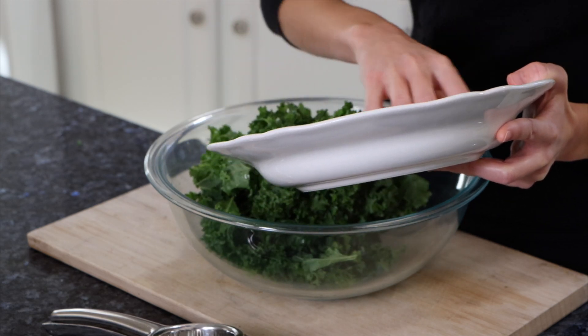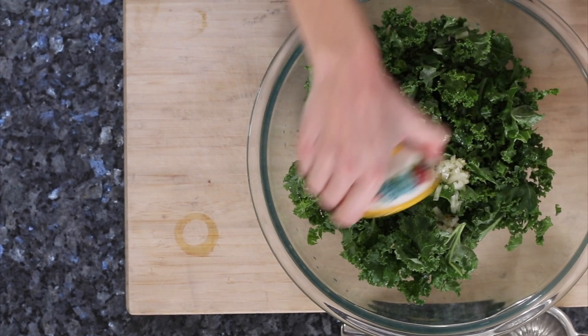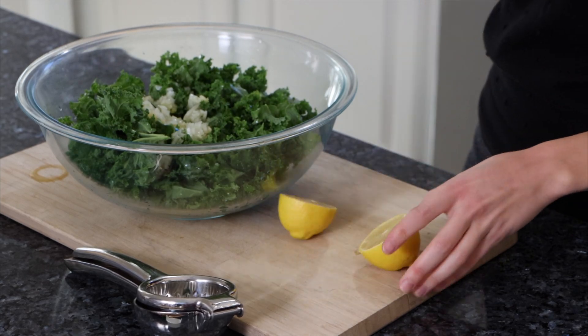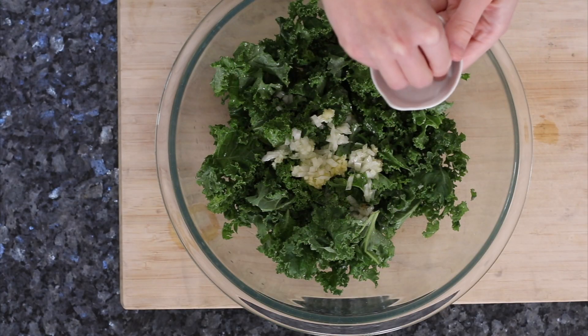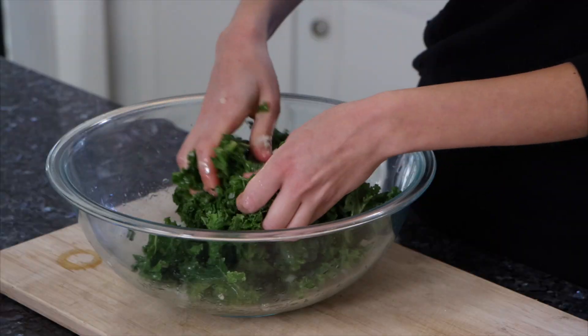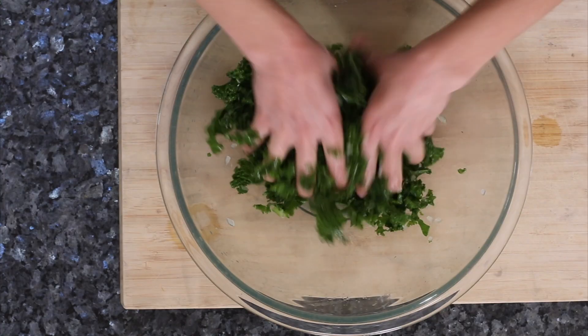With our kale salad, I like to use a little onion, some fresh garlic, and some thyme. I put that in a little bit of oil along with freshly squeezed lemon juice and some salt. The secret to really good kale salad is to get in there with your hands and just massage it — that breaks it down and allows it to become a lot softer.